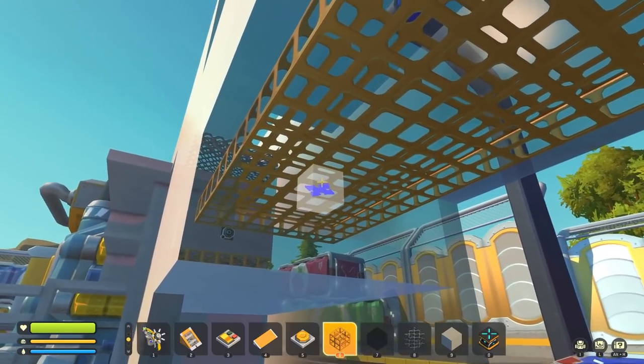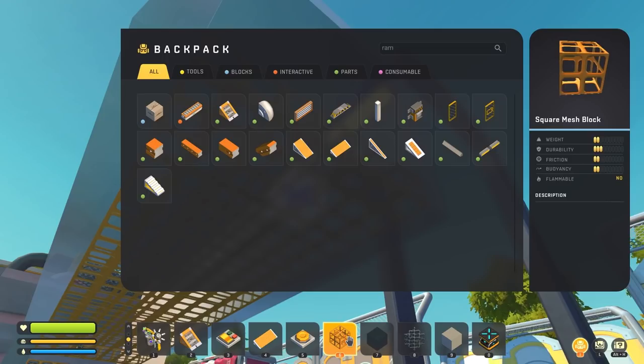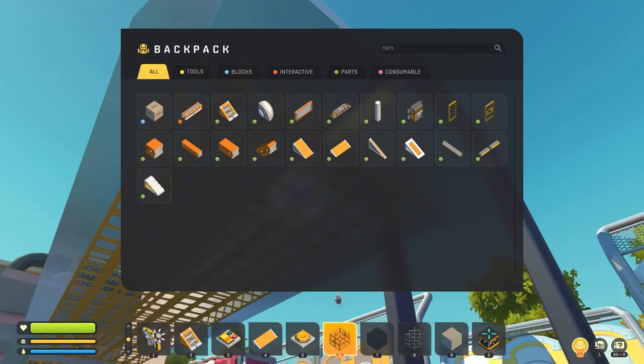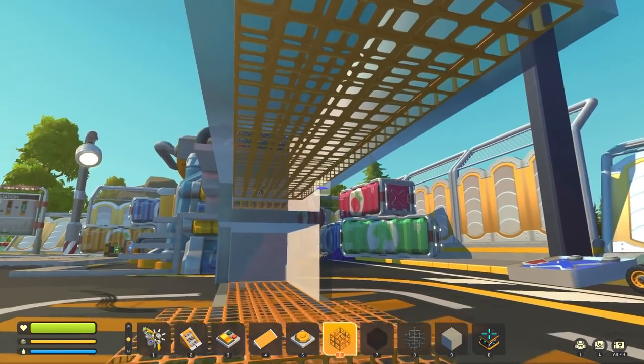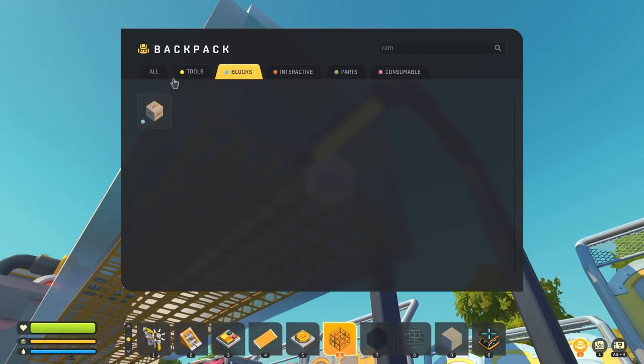Thank you for the comment reminding me that these blocks right here have two friction — I did know that, but I forgot, thinking it was just a warehouse part block I shouldn't use. But since we're in unleashed mode, it doesn't matter what block we use; we can use whatever we want.